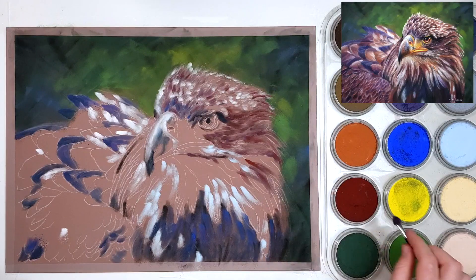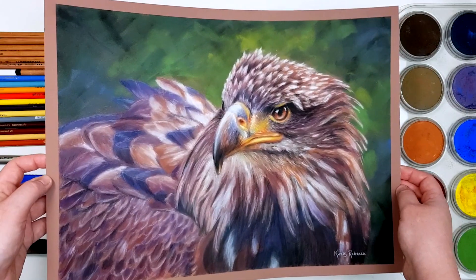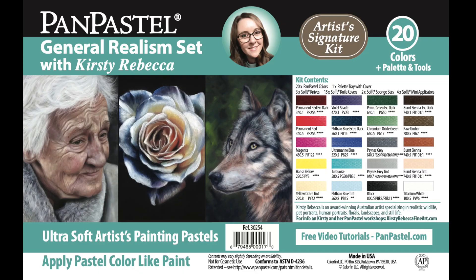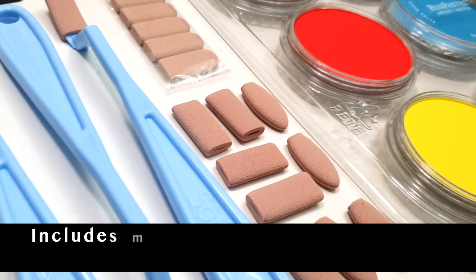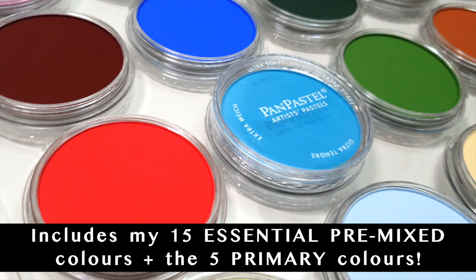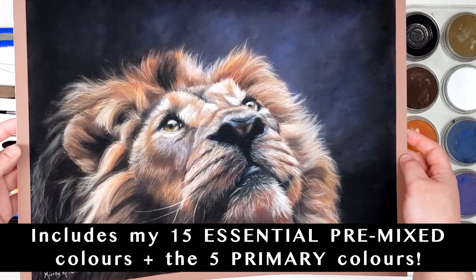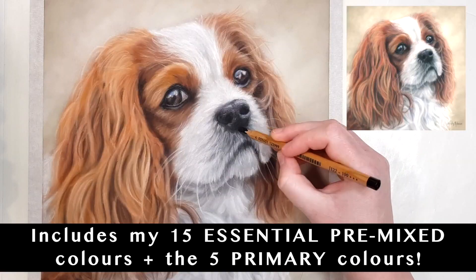I've actually been working with Pan Pastel over the last few months to create what I believe is the perfect set of pan pastels for a variety of different subject matter, and this set is called General Realism by Kirsty Rebecca. In this set I have included all of the colours that I use most often throughout my realistic pastel paintings, including wildlife, birds, portraits, landscapes, still life and pet portraits.